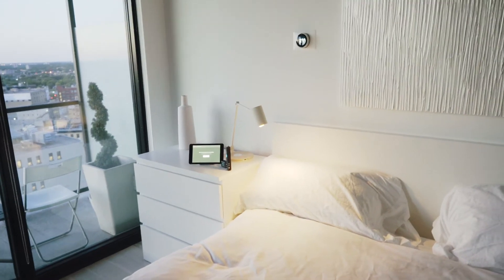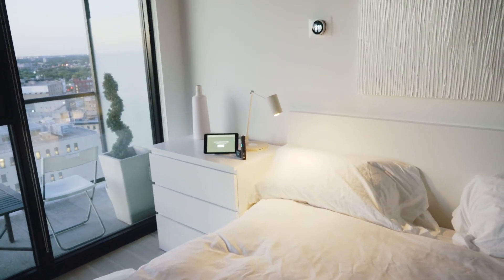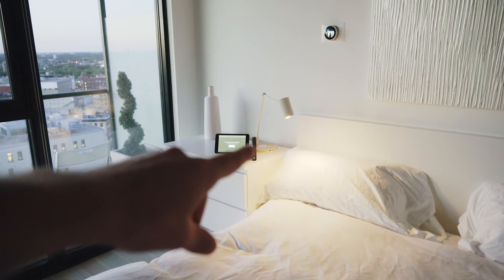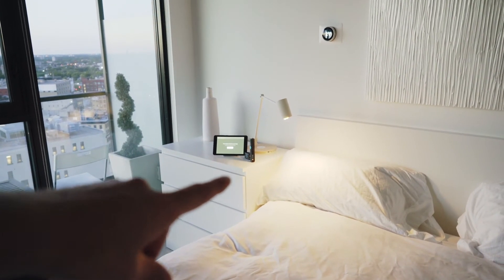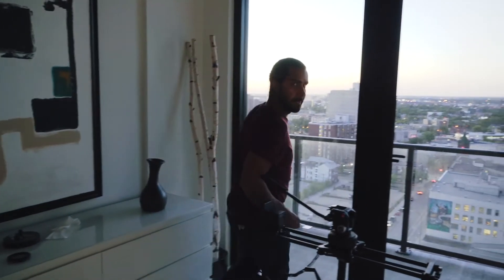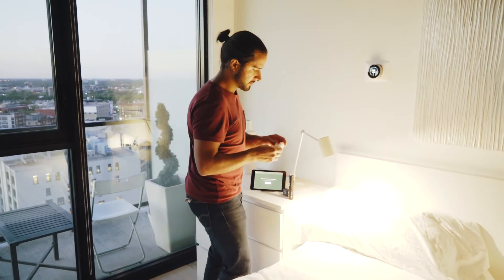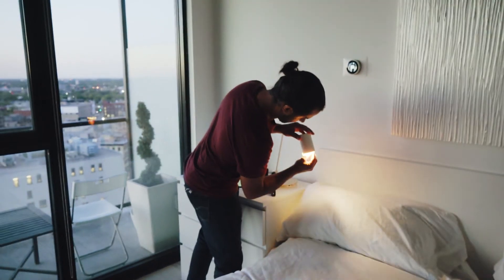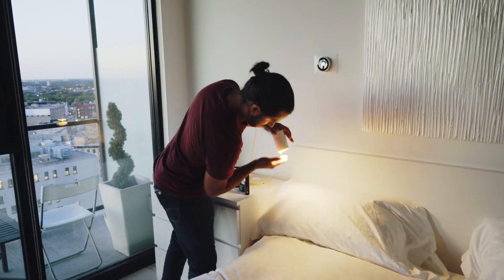It seems like almost every shoot we go on there's always problem solving involved. In this case it was that lamp right there — it was too bright and we were getting hot spots in our shots. So one of the things we decided to do — Caleb, tell the viewers — toilet paper from the bathroom, crop it up into a nice little ball, and you can see how bright it is there. Step it in front of the lamp and we get a nice soft diffused warm light.